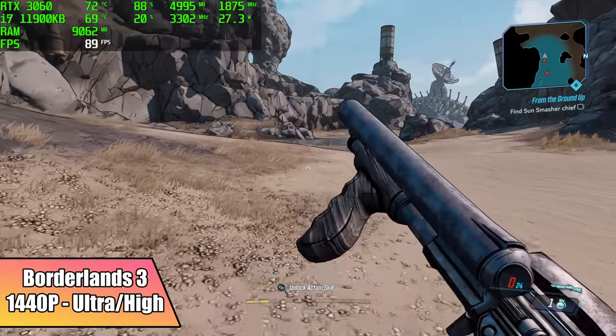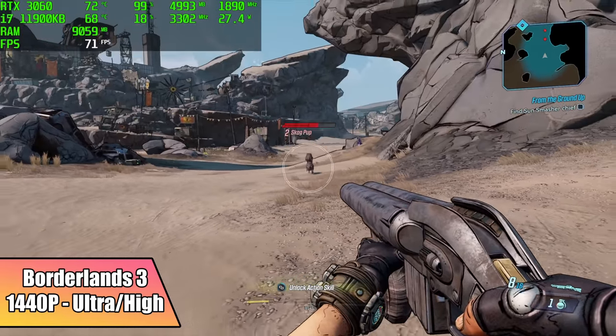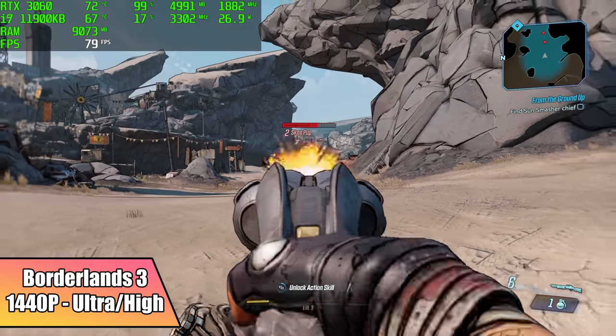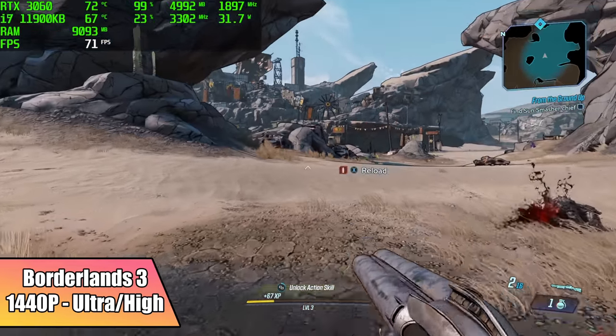Here's Borderlands 3, 1440p with an ultra/high mix. I tried this on ultra and I kept getting some dips under 60 — it was a little odd. But as soon as I turned a couple of the settings down to high, it jumped up to an average of 72 FPS.